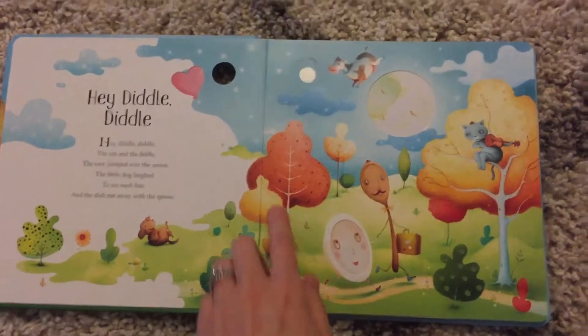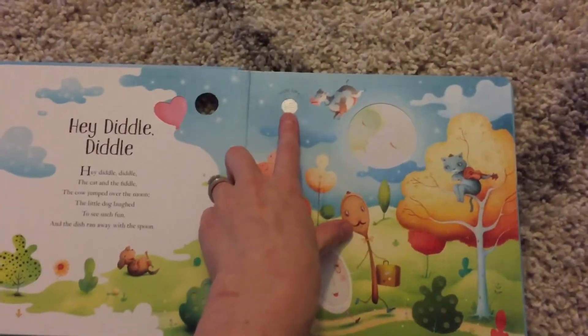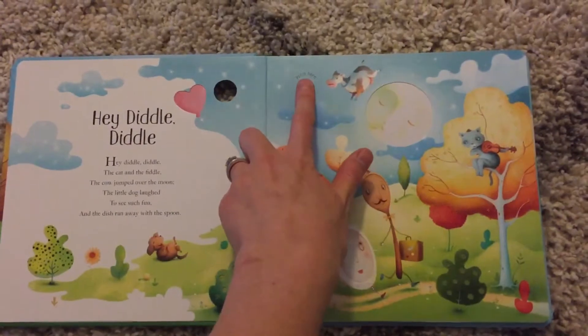So when you open it up, it has Hey Diddle Diddle first, and this little button right here is where you touch to get the sound to come.